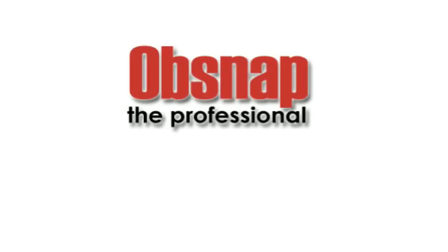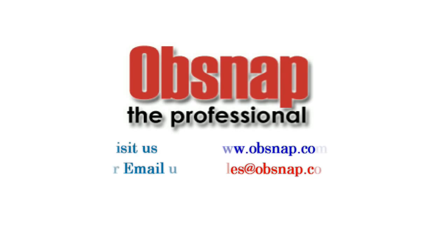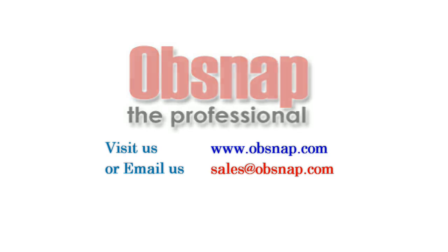For more information, you can visit us at www.obsnap.com or email us at sales@obsnap.com.